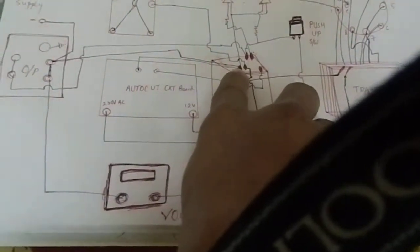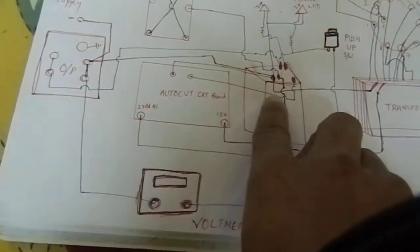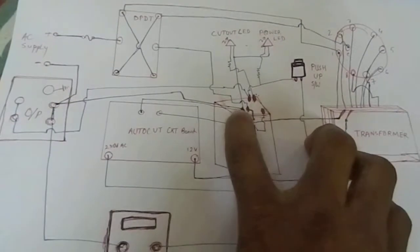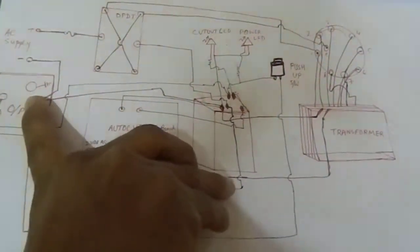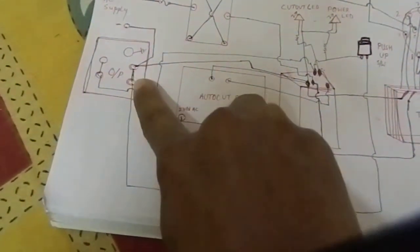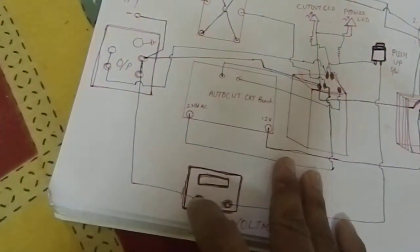Another wire from the auto-cut circuit board is going and connected to this point. There is a separate point — you can see there is also a separate connection point. Connected to this separate point, the wire is going to the output point. This is the output point. The negative of this supply is also connected here — these two points are shorted, and another negative supply is connected to the voltmeter.